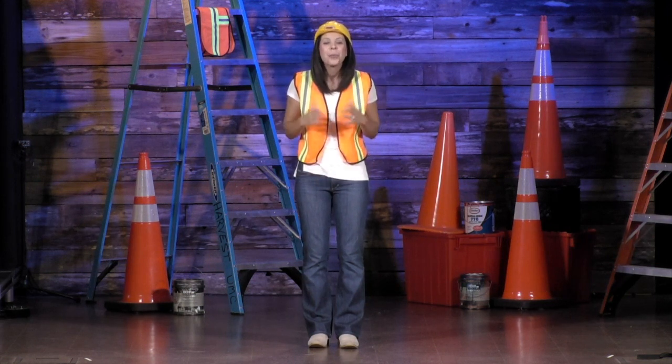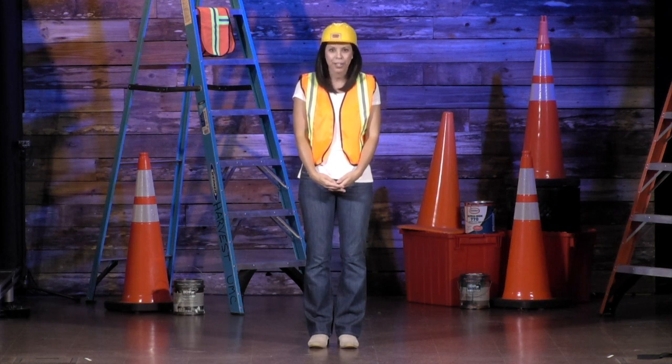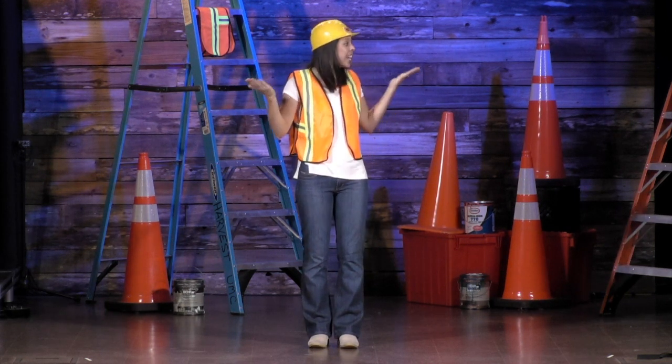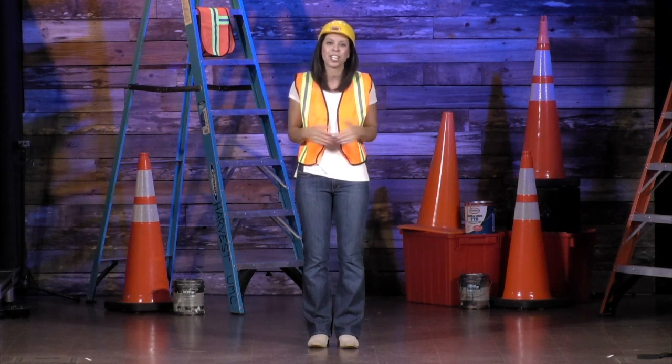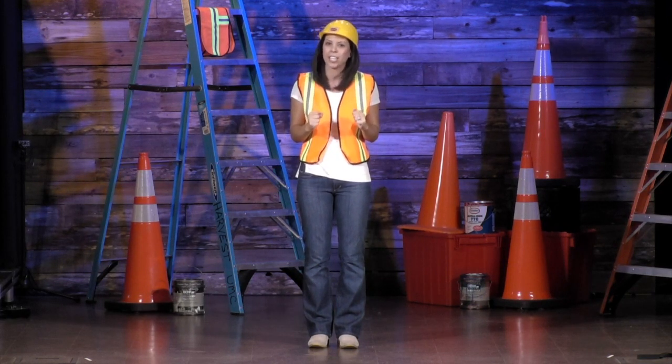Hi everyone, welcome to our very first virtual vacation Bible school here at The Harvest. My name is Andrea, and I'm the construction manager here on our Concrete and Cranes construction site, where we know that Jesus is our strong foundation.